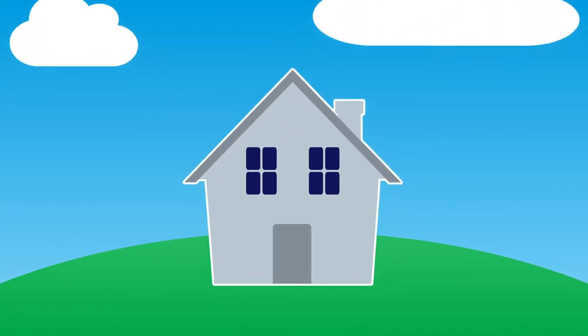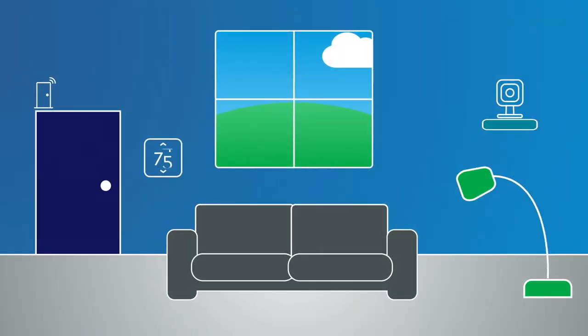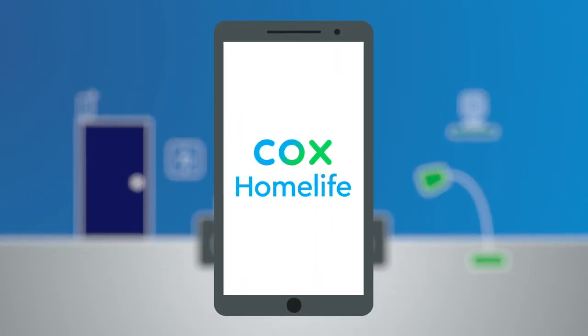I can fill my home with smart devices like light bulbs, thermostats, door locks, and sensors, and then control all these devices from my phone.